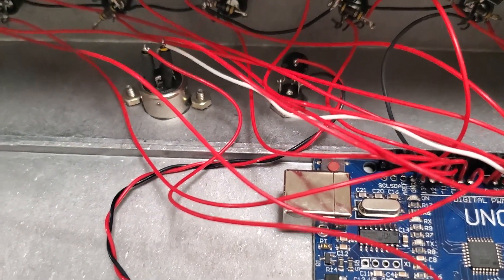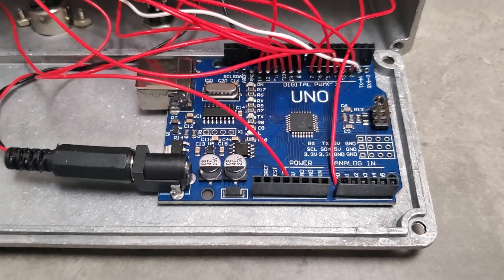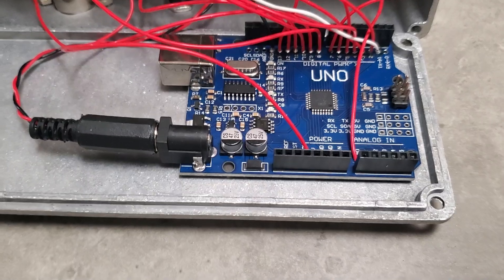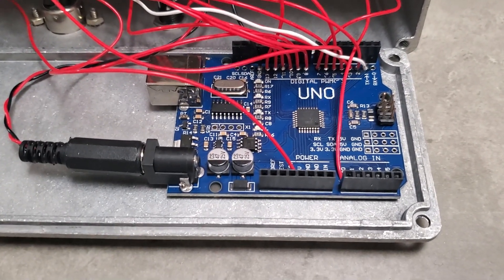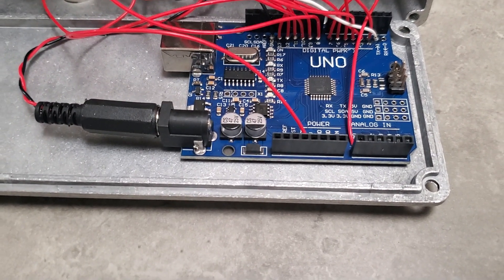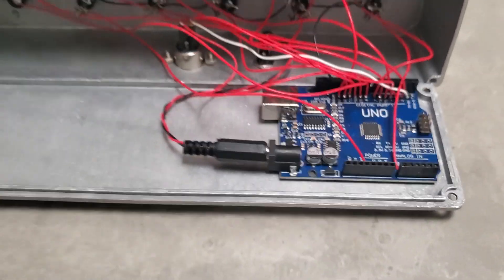The heart of this unit is an Arduino UNO board, which is ideal for this project because it accepts enough digital IO for the switches and for controlling the LEDs. It also has UART — a serial input/output device — where you can set the baud rate. This is using the Arduino MIDI libraries to implement the design.